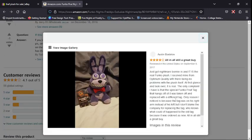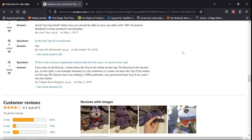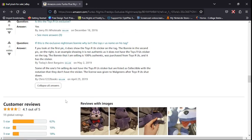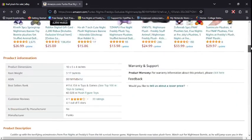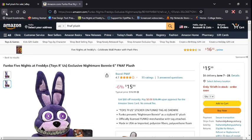Some of the pictures in the reviews look like they're from years ago, so people can't tell if they're real. People are saying it might be fake, but I don't know if it's really fake — it could be real. So many plushes are coming back from the dead. If I were you guys, I would definitely save your money for Nightmare Bonnie — he is a plush you should get.